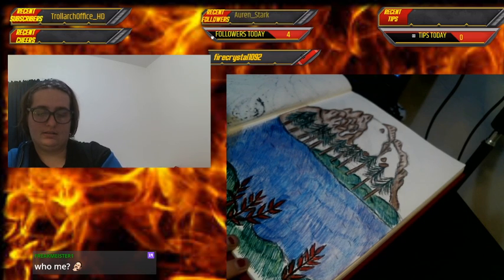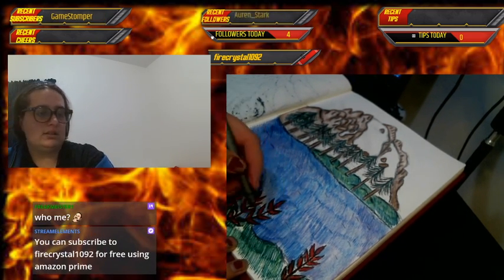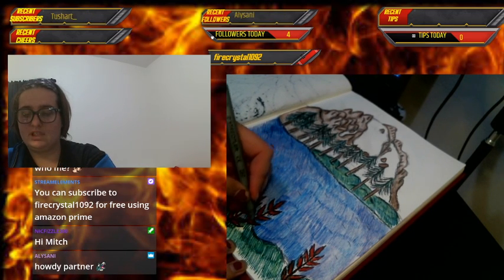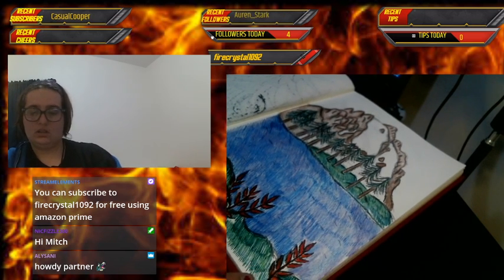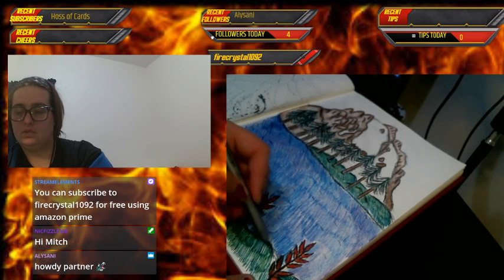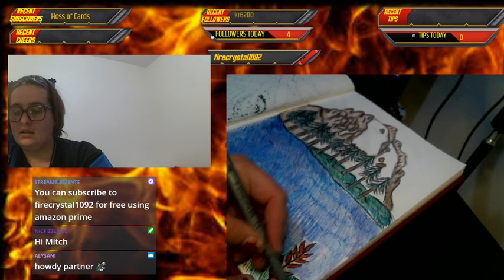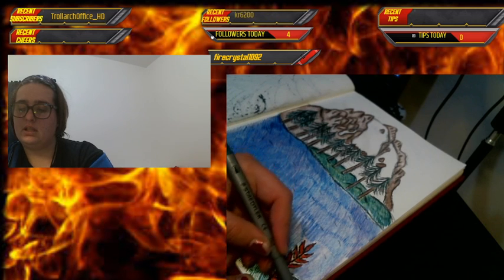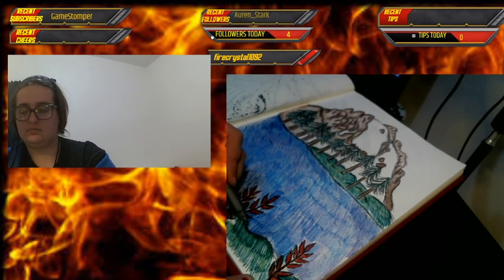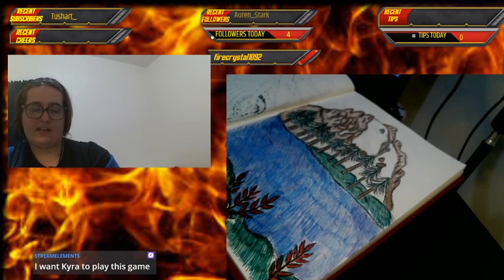Hey Mitch! This is really great — thank you, guys. I'm currently in almost the final stages of this. Sometimes I do more than one picture but I think I'm just going to do one for today, especially since I had to wake up at like five this morning.